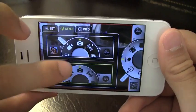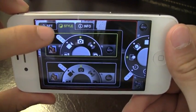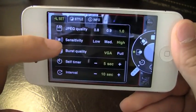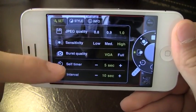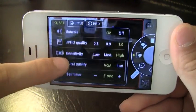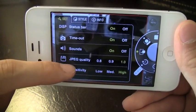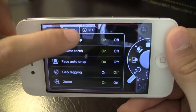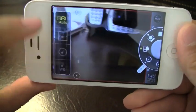It's got a really nice UI which you can actually change — you've got two options and I personally like the first one. You can set geo-tagging, set the interval time, you've got a self-timer. I'll set the interval timer to about three seconds. You can change the burst quality and the JPEG quality if you want to save memory on your phone — you've got a ton of options here.